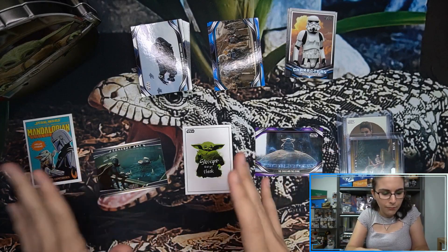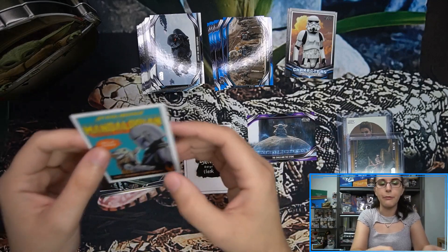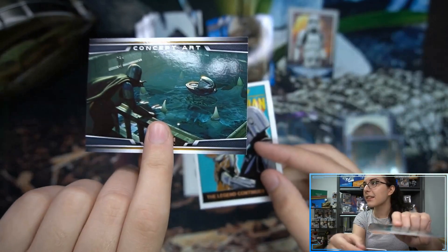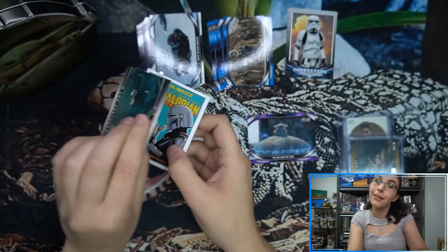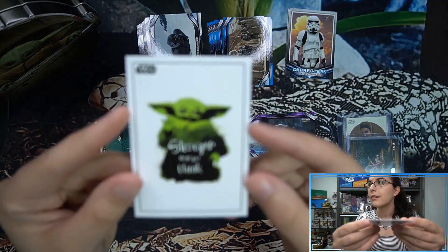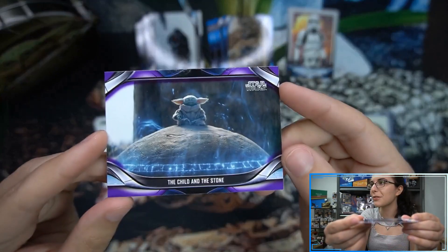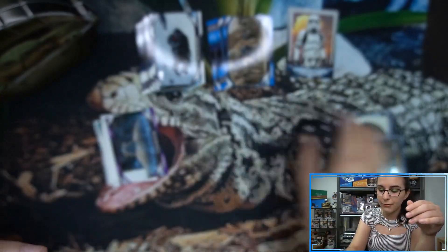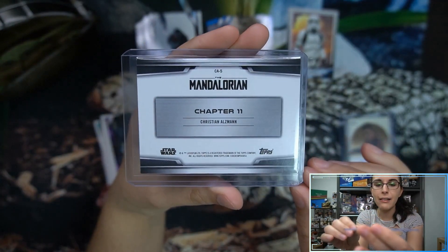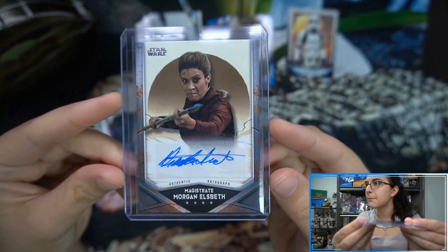Let's go ahead and do a recap of this box for Ruby. One auto, one gold. We have our one-per-box inserts — we only got one purple this time around, but there is our comic cover. The base concept art — we did find a gold one, so it wasn't technically one-per-box this time, but the base are just one per box. Then the child inserts — 12-card set, one per box — just the one purple. And of course that gold concept art, number four of ten.